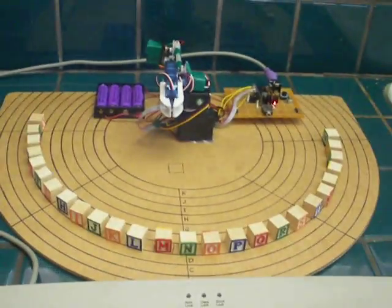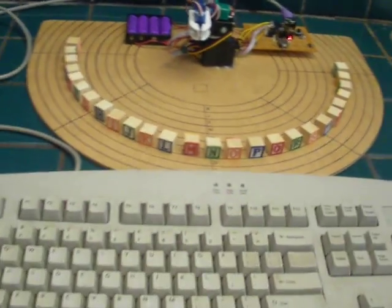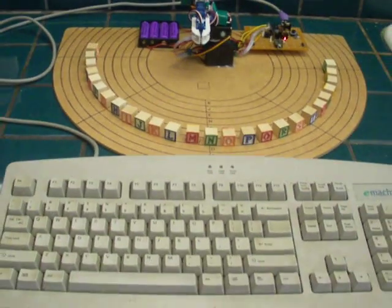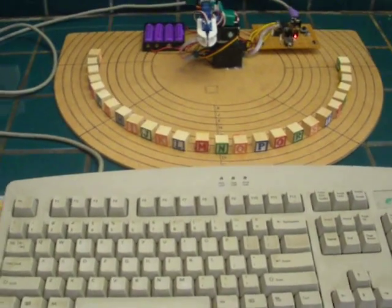For this demo, we will be picking up small alphabet blocks — all the letters of the alphabet are right there. Here's a standard PS2 keyboard plugged directly into the 20M2. This demo is going to show how the PICAXE can actually read directly off the keyboard and manipulate the robot.